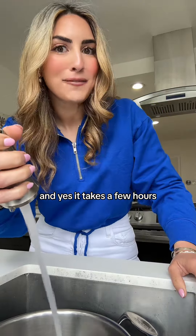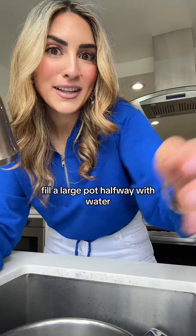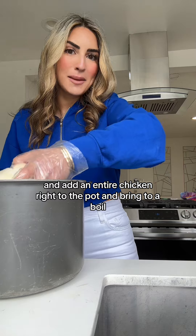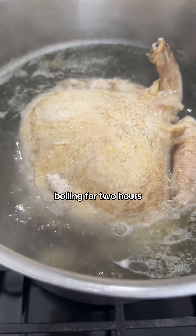We're making a chicken soup, and yes, it takes a few hours, but it's worth it. Fill a large pot halfway with water, add an entire chicken right to the pot, and bring to a boil. Boil for two hours.